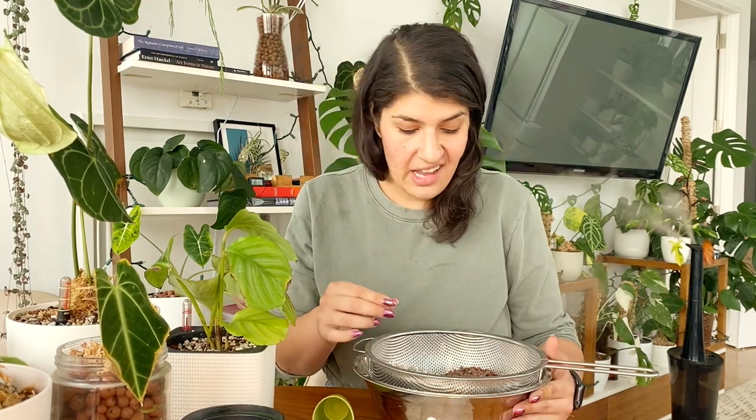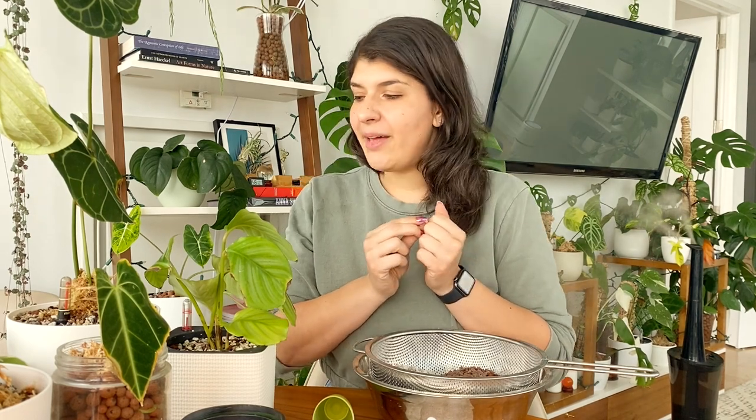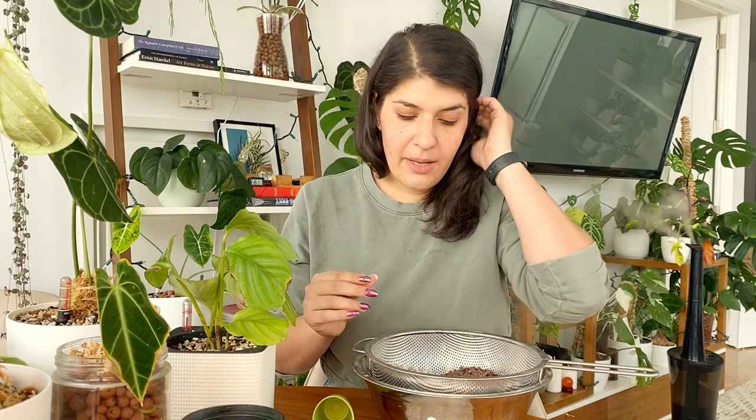What I'll say about these ingredients: pumice is a type of rock that really provides a lot of air and also wicks up moisture. You're going to notice that about pretty much all these ingredients — they're porous and provide air, but they also absorb and retain moisture really well. I think that's the key to these rockier mixes: they can stay dry but also absorb moisture.